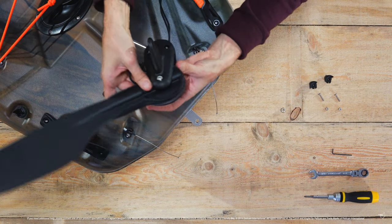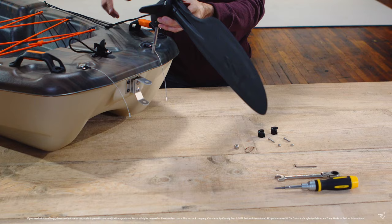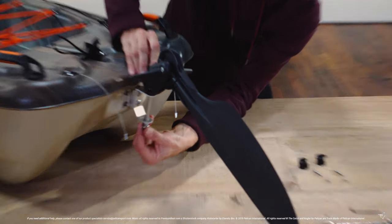Then take your rudder, which should already have the bolt inserted, and make sure your cables are not twisted before inserting the bolt into the support bracket. Using the larger lock nut, tighten the rudder into place.